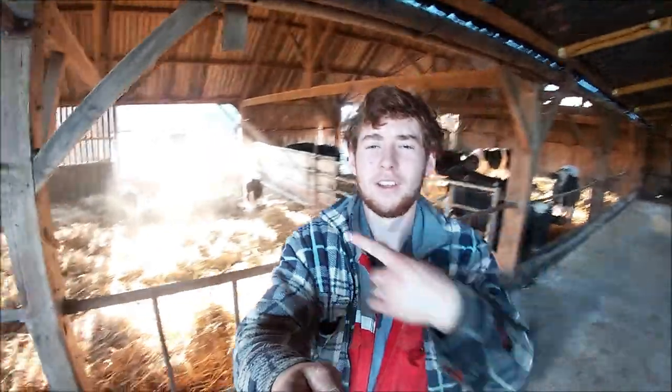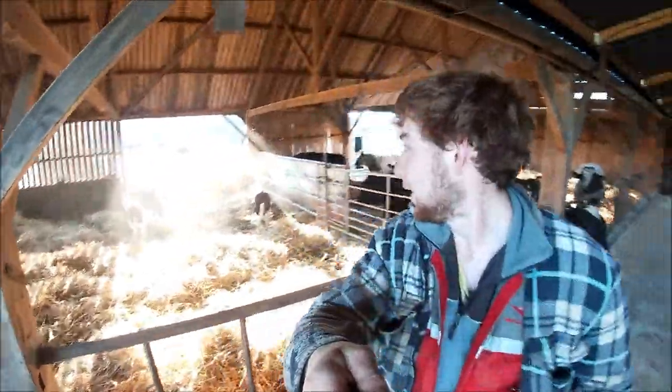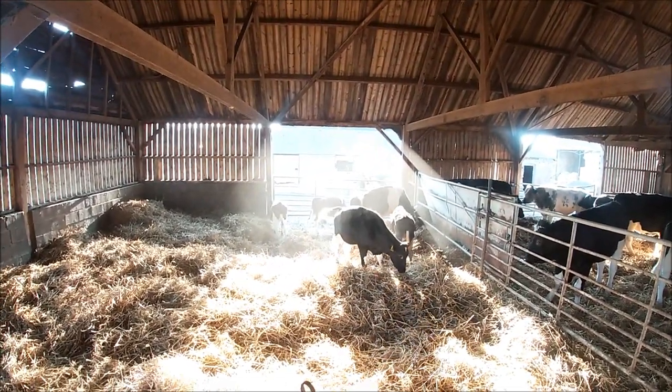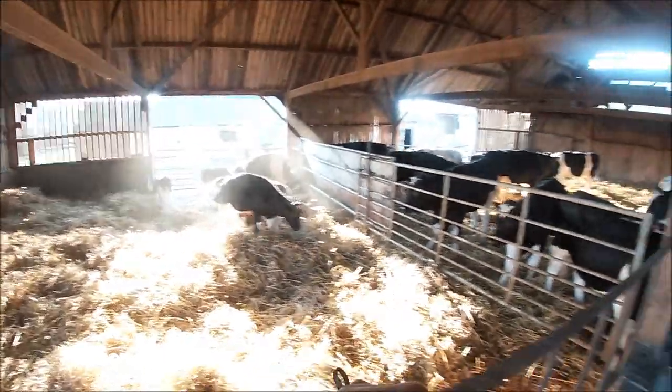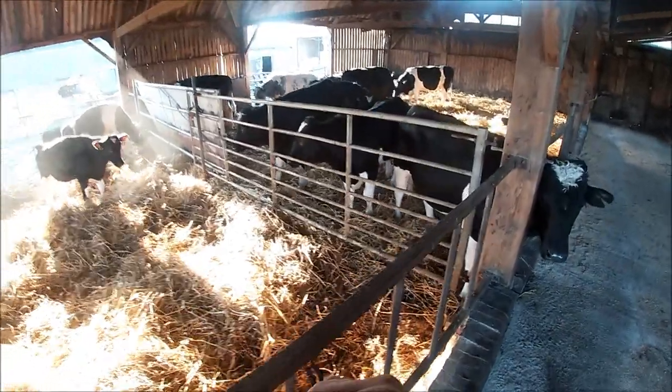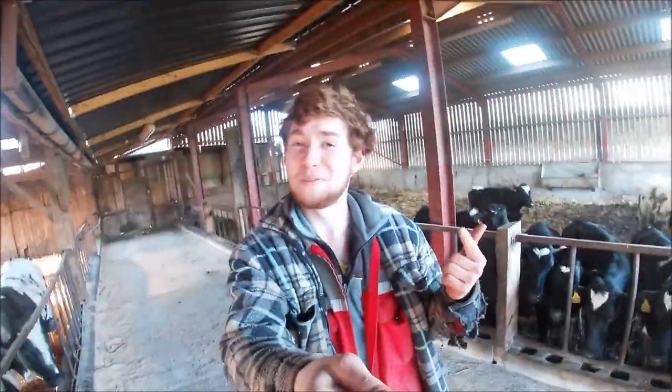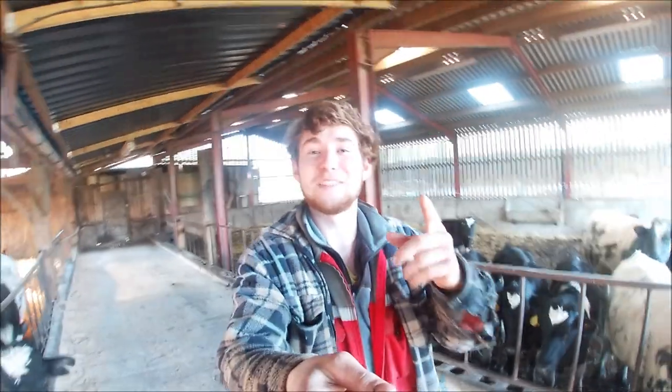And there we go - that is the job done for today. We've got the bulls in the shed just behind me. They do look really small, a lot smaller than these in comparison because of the sun, but they've got a nice segregation there - they won't be getting together. So that brings us to the end of the video. I'd like to thank you all for watching, don't forget to like and subscribe, and we'll see you guys next time.